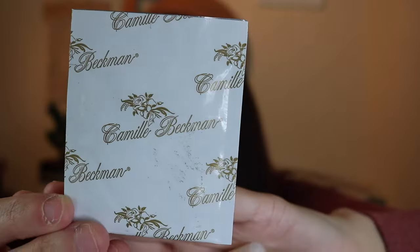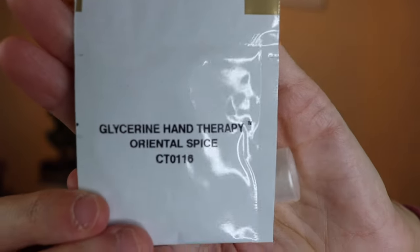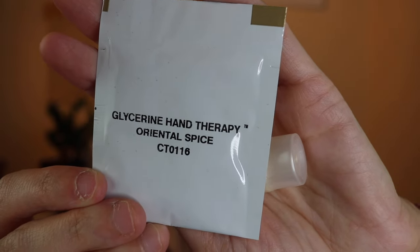The first thing I see is a little packet. It says glycerin hand therapy in oriental spice. Am I excited about that? Oriental spice sounds right up my alley.